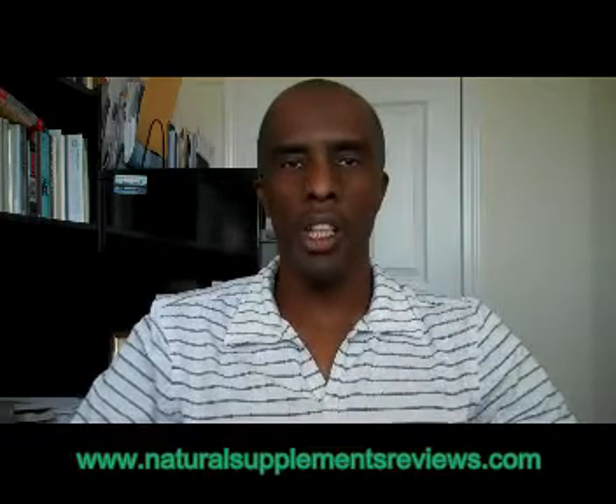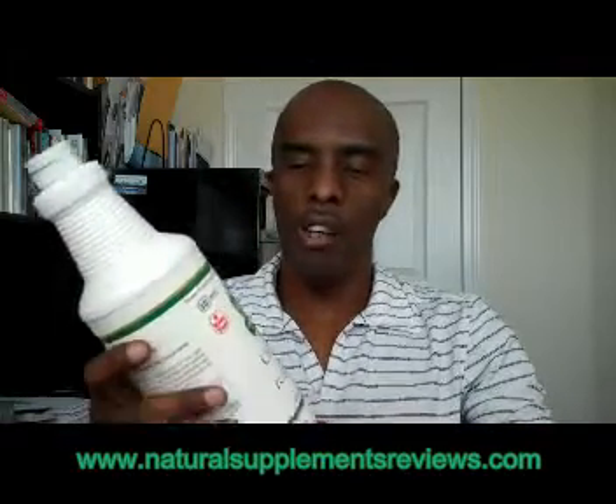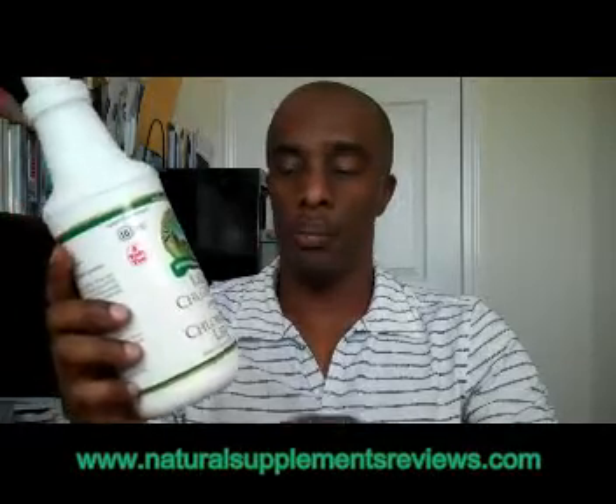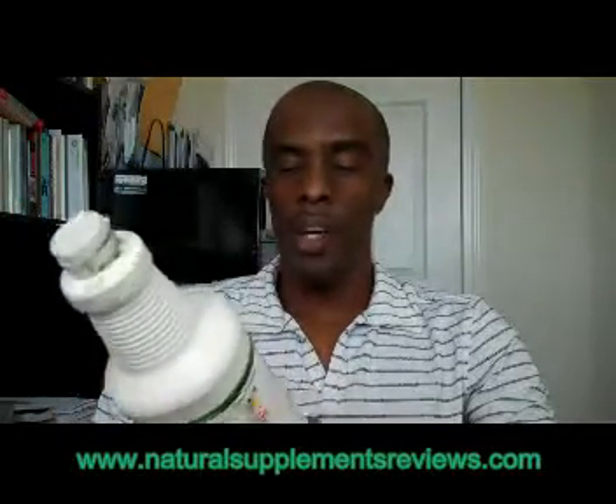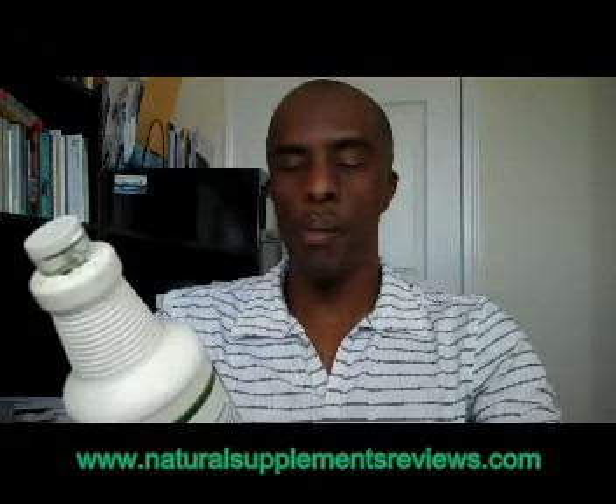Now let me get started by showing you how to use chlorophyll. The brand of liquid chlorophyll I am using is from Nature Sunshine. I recommend that an adult take one teaspoon in a glass of 250 milliliters of water twice daily.